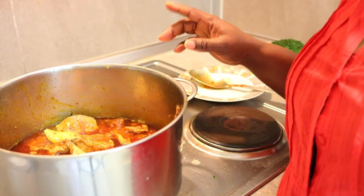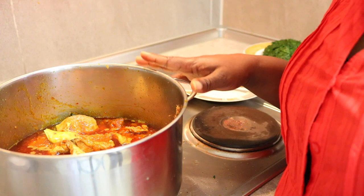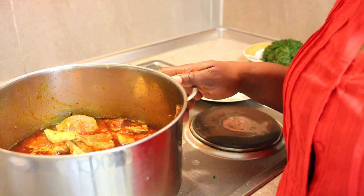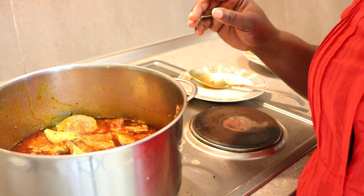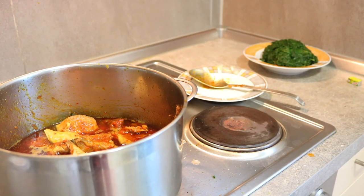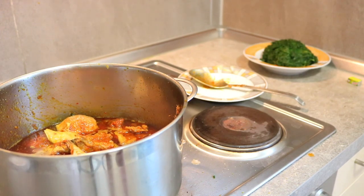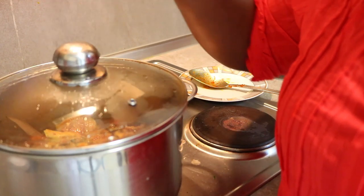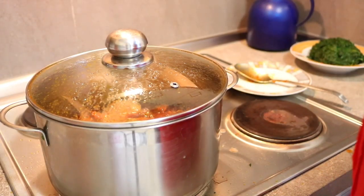The only last thing remaining is the vegetable. I'll be closing the pot for the stew to cook for some minutes, then I'll come back to add the vegetable. So I'll be closing it now — the pot is now closed.